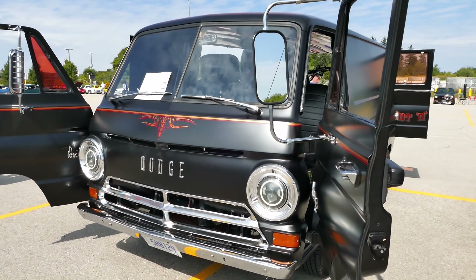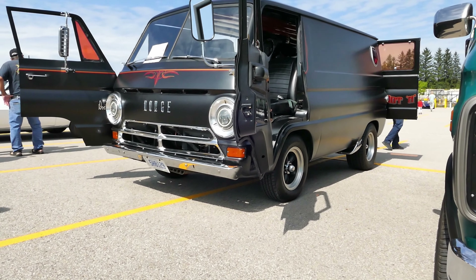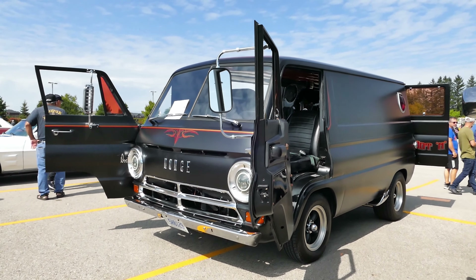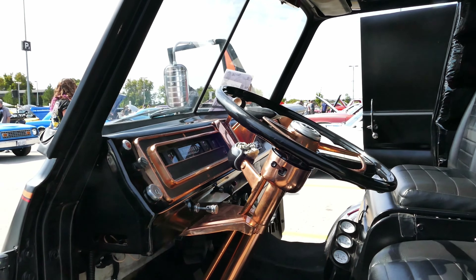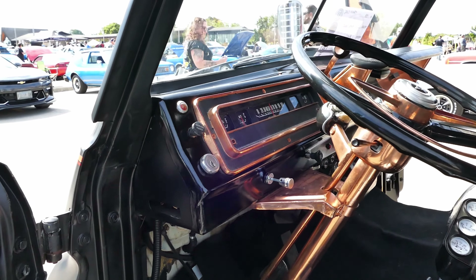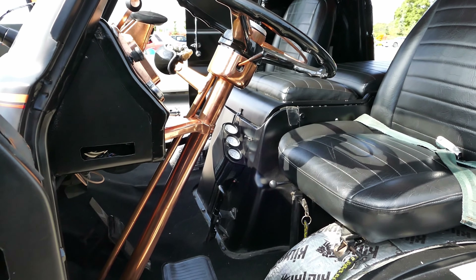It's got a 340 Mopar in it, came with a straight six but we've had that rebuilt to 70. The roof was rotten — it was a California car to begin with, and it was rotten so I had to get a new roof from Oregon. We've replaced it from the A-pillars all the way back, and if you go up with your camera you'll see we've got a lace treatment on the roof as well.